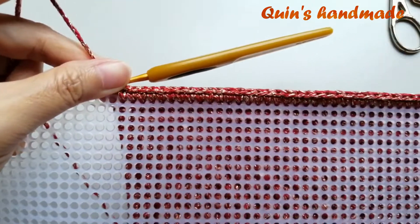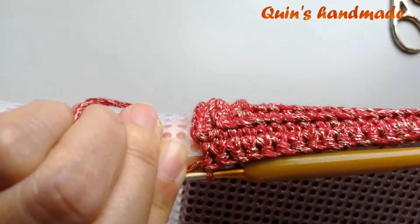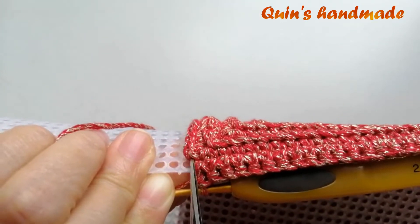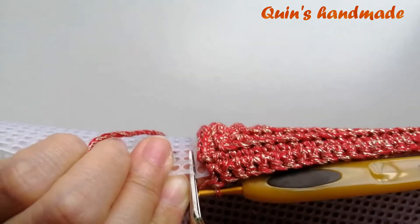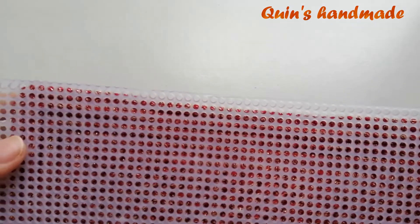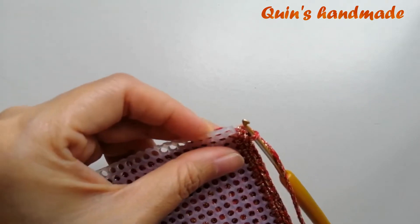Mình đã nẹp xong chiều rộng. Khi đến góc bên này mình sẽ còn cái ô ở giữa trong cụm 3 xích mình chưa móc. Bởi vì bây giờ mình sẽ cắt can vác — vì chưa móc cho nên mình sẽ trừ đi 1 ô ở đây để tí nữa mình cắt bỏ cái ô này và móc cái mũi xích ở giữa. Mình sẽ cắt bên này. Khi mình cắt can vác ở đây thì cái phần độ dài của can vác mình vẫn để dài hơn tấm móc để tránh bị hụt khi nẹp can vác.